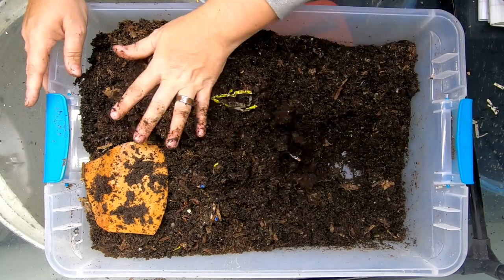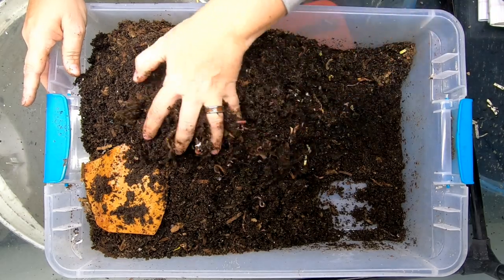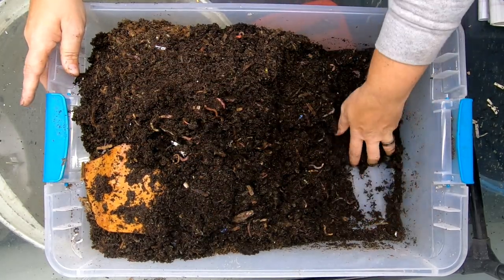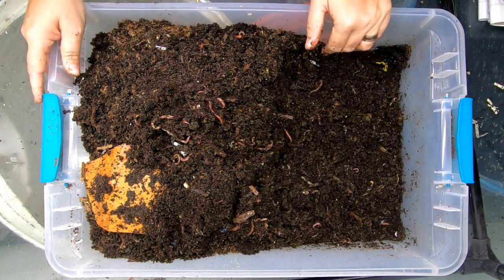What we're going to do now is give them some blue jeans. My son has retired a pair of blue jeans, and they're good cotton. So we're going to roll them up and see what the worms can do with them.